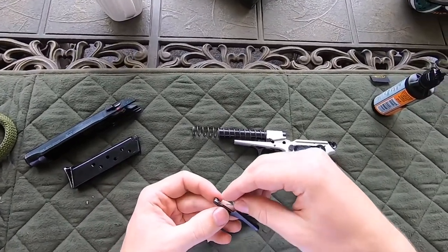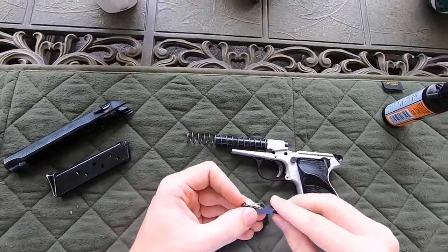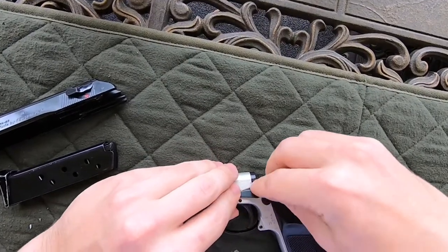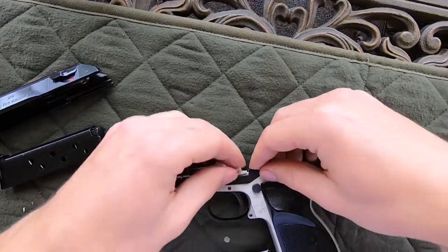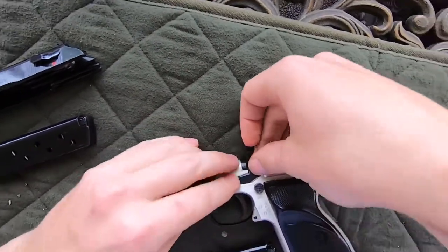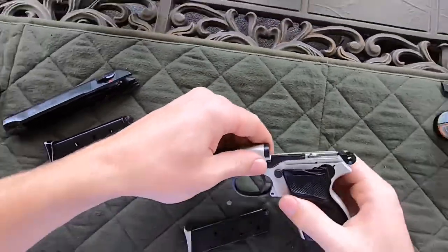To get it back in, all you do is slip it up like that, come over here, and you just want to kind of coax it in there — just like that — and it's back in.